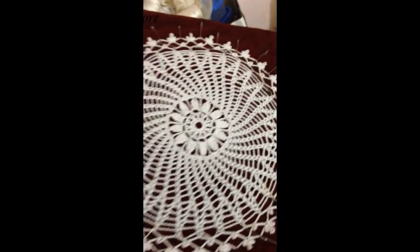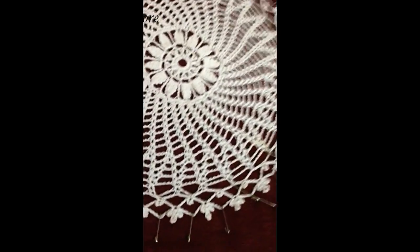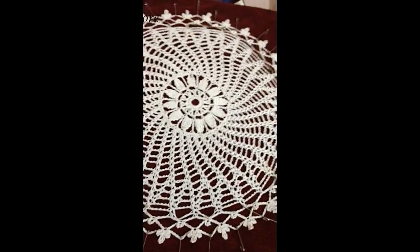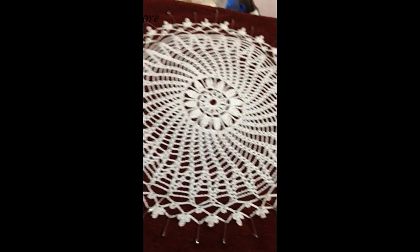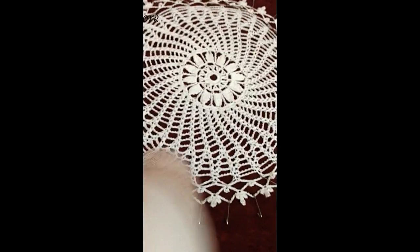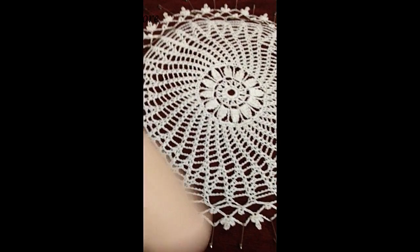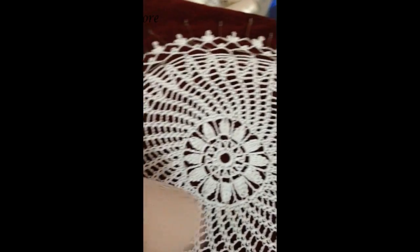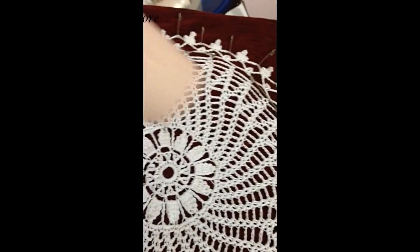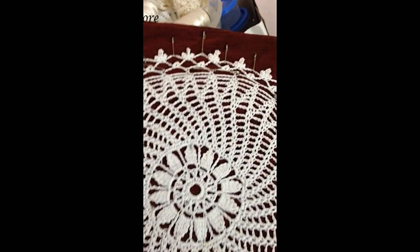After dipping and laying out to dry, if you want a quick and easy way to dry your doily, you can use a hair dryer set to the maximum setting, and in about ten minutes you will have a good stiff dry doily.